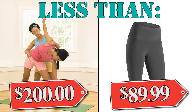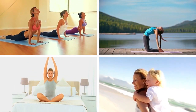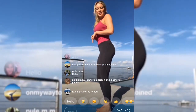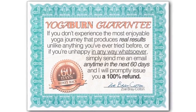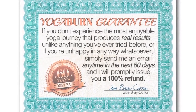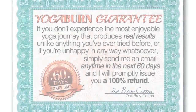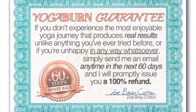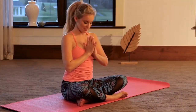Hold on a second, because I'm not quite done. Because I believe so strongly that you'll feel and see amazing life-enhancing results with Yoga Burn, I'd like to take things a step further and offer you an ironclad 100% satisfaction or money-back guarantee. If you don't experience the most enjoyable yoga journey that produces real results, or if you're unhappy in any way whatsoever — even if it's because you don't like my outfits — simply send me an email anytime in the next 60 days and I'll promptly issue you a 100% refund.